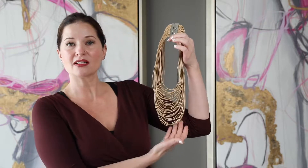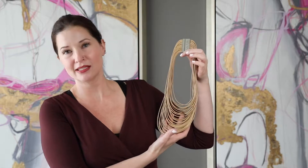Hey guys, it's Shonda again. Today we are going to talk about this amazing piece. It's a multi-strand necklace, it's a statement piece. Learning the ropes — very fun.